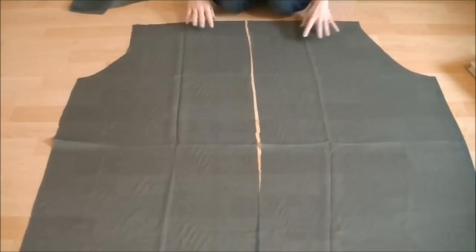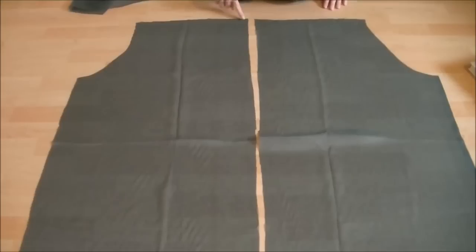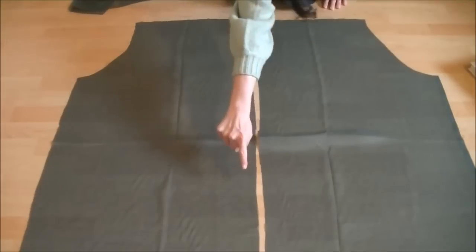First, finish the edge of the long straight lines so they won't fray. You can use zigzag stitches, do a rolled hem, or use a serger.